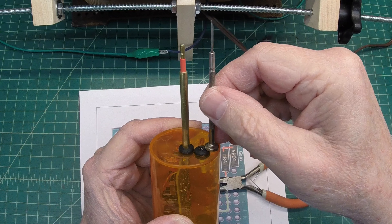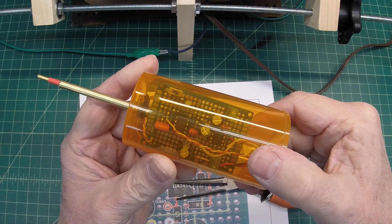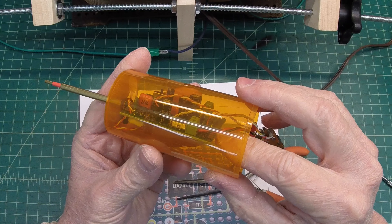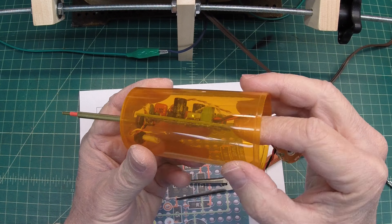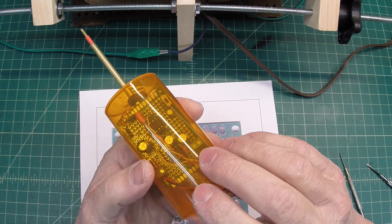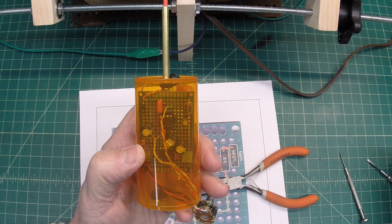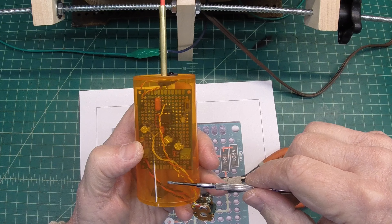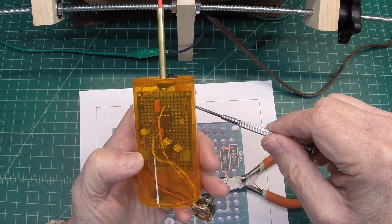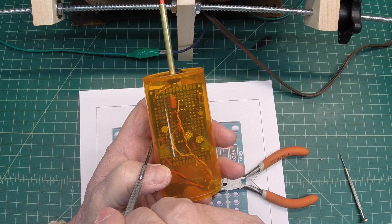Some of my first designs had the LED pointing straight out, which is still useful. Anyway, let me get my standoffs screwed on to the back of the circuit board in just a moment. Before I do that, let me mark up the location for the gain/volume control, and then mark the sides where I'll drill the hole for the gain switch and the on/off switch.